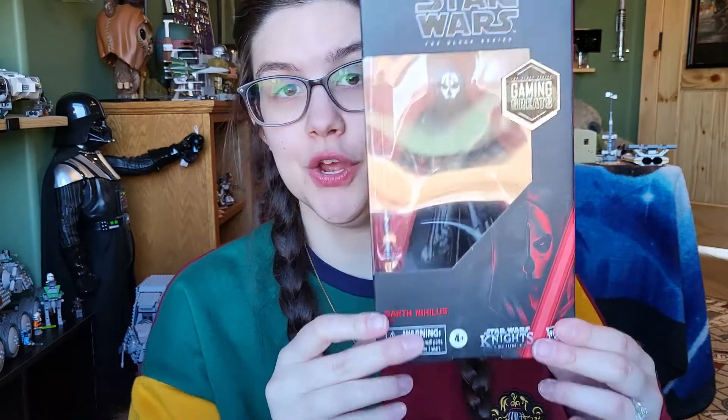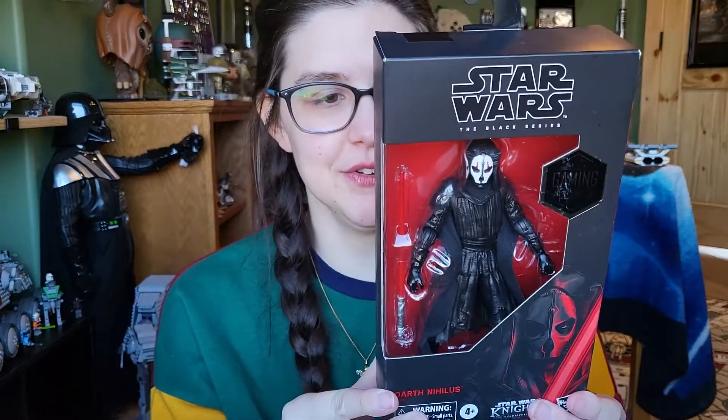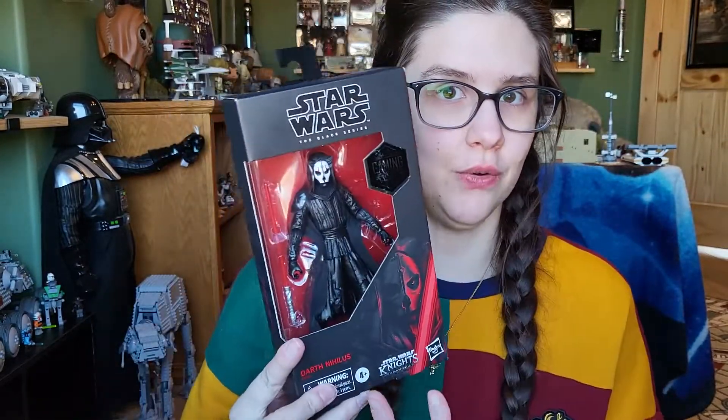Welcome back to another video. Today we're going to be taking a look at a gift my dad got me for Christmas — it is Darth Nihilus from the Gaming Greats line, a figure that I absolutely missed out on. He was up for pre-order some time ago at GameStop, and I never pre-ordered him. I don't remember what I was doing but I just totally missed it.